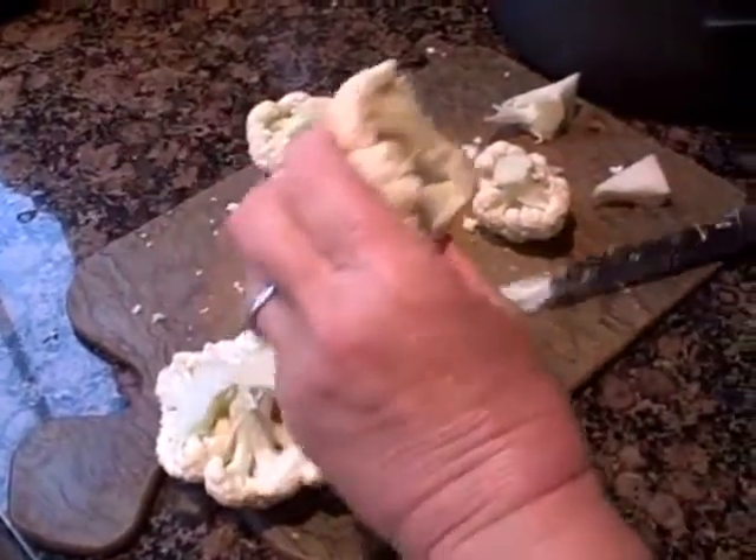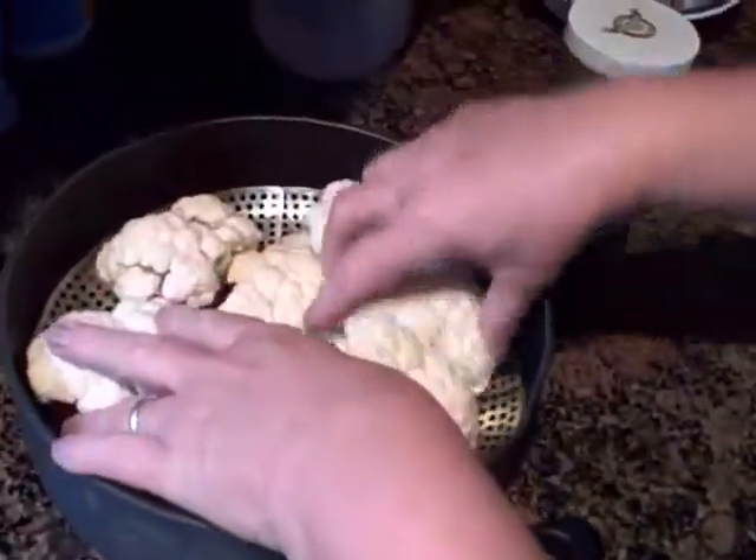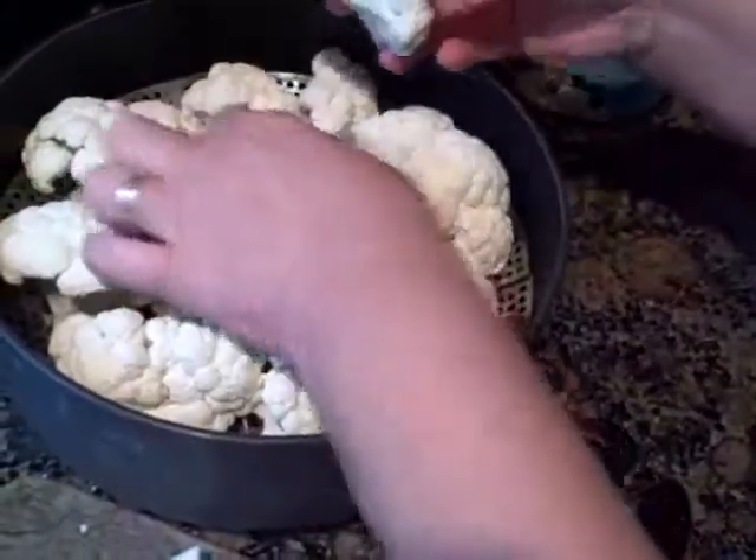Once you get your heads cut up in a uniform or more or less uniform size, you're going to put them in a steamer and steam them until they're pretty soft.